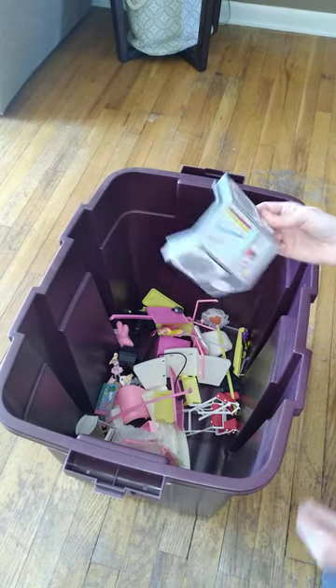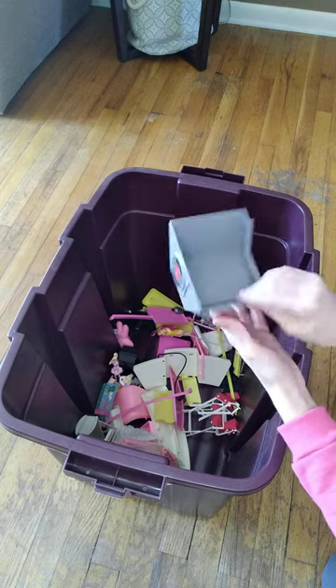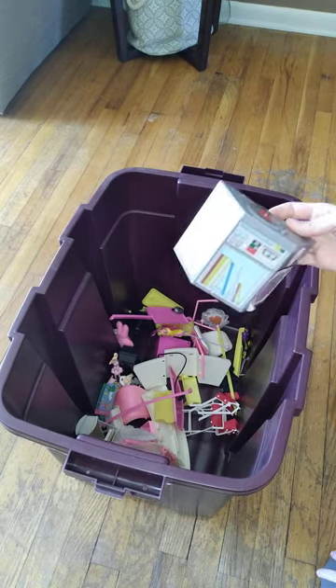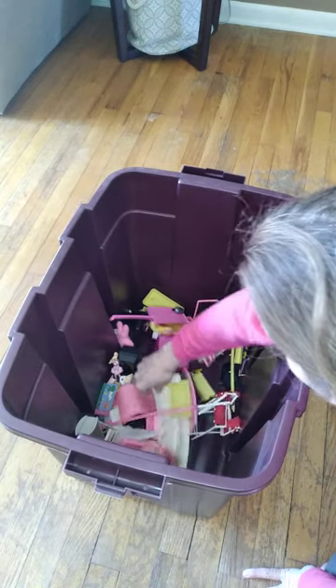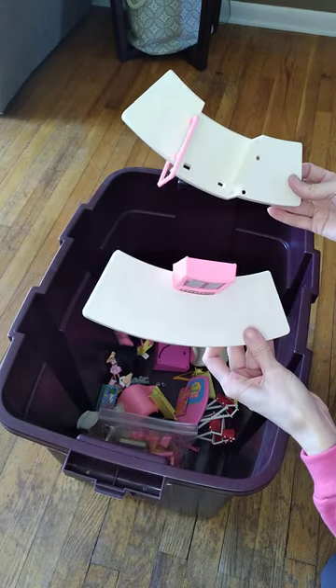I found a little media center with a little record player on top — hollow in the back. The company is Meritus. I've been finding a lot of Meritus stuff here.